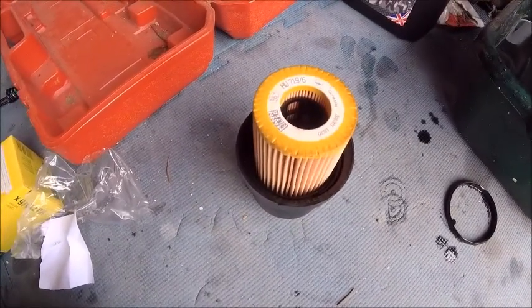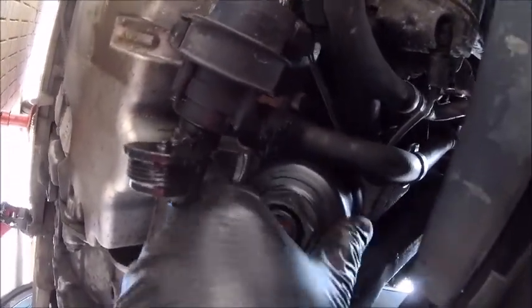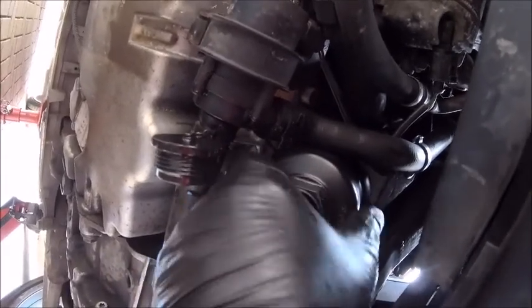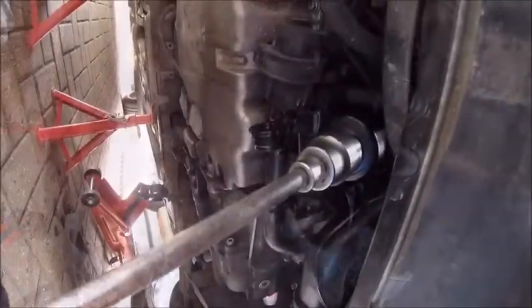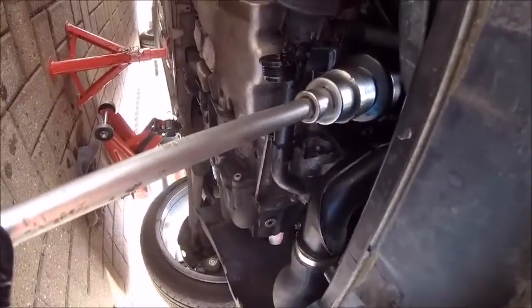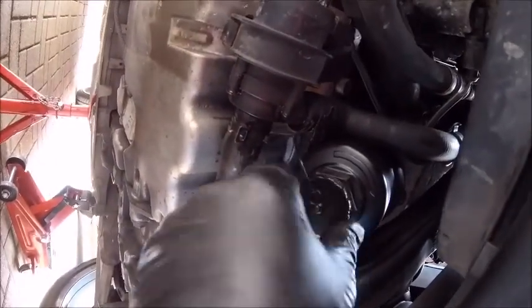Right, let's put her back on. Let the threads do their work. Don't force it. Nip it back up. Drain cap back on that I never use and really should.